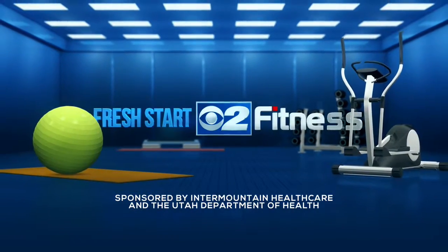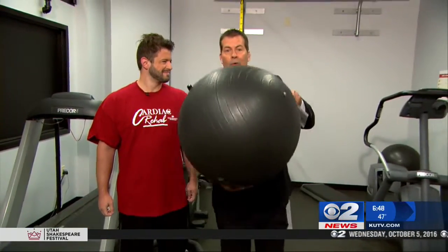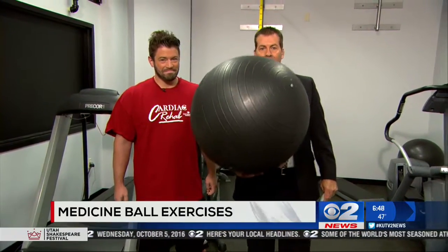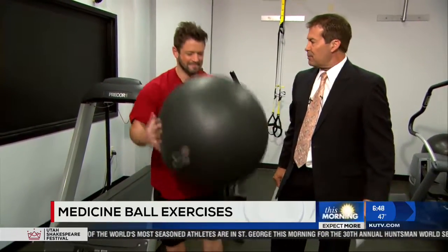The following segment is sponsored by Intermountain Healthcare and the Utah Department of Health. Incorporating a medicine ball right here can improve your workout. It can improve balance and strengthen your core. We have Jeffrey Beck here from Intermountain Medical Center Heart Institute to show us some ways to get fit and firm with a medicine ball.